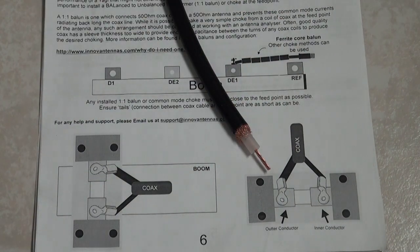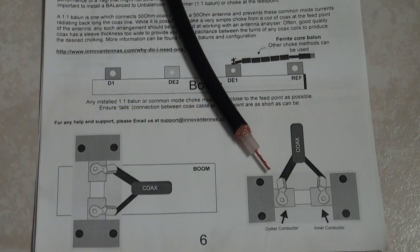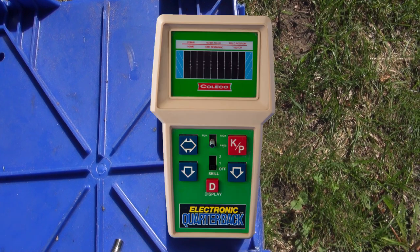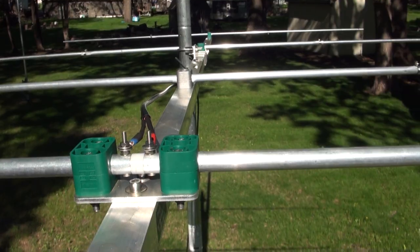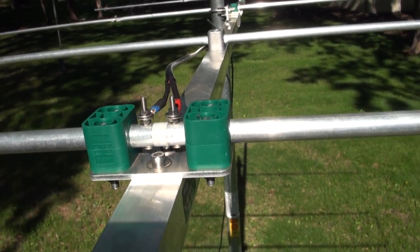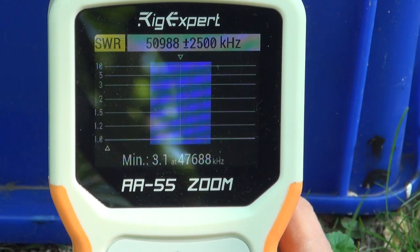So what I've decided to do during testing is to reverse these two and try them both ways to see if there are any changes in SWR. I have my trusty Rig Expert A55 Zoom — otherwise known as the Coleco Quarterback Analyzer — ready to go. The feed point is now secured with my RG8X test cable. We're sitting pretty much in the middle of the 6-meter band, so let's run the sweep.